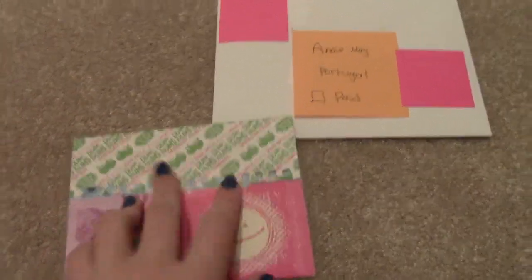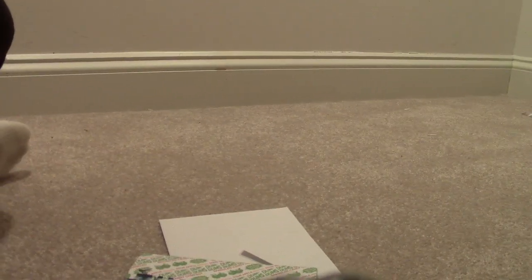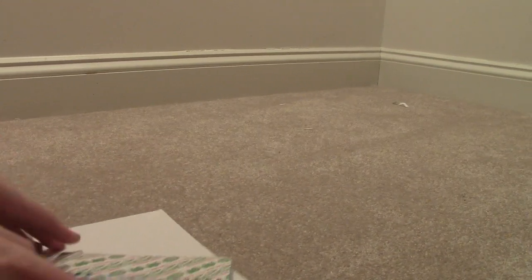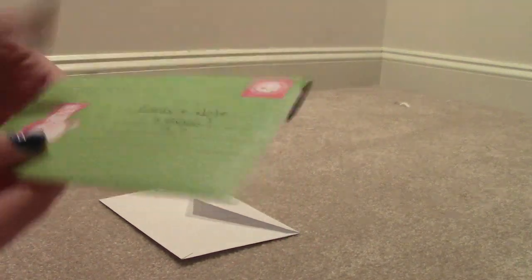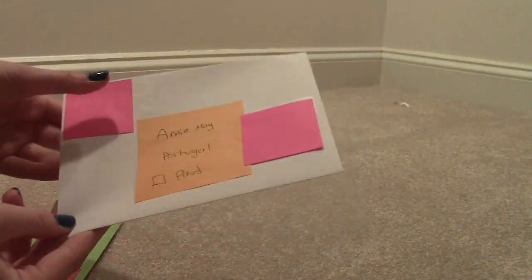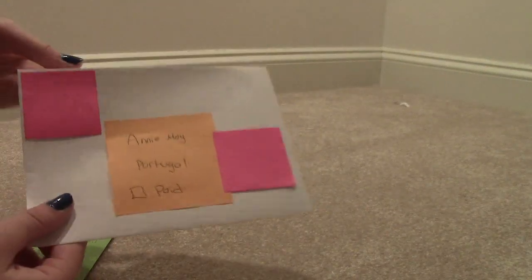And then we tape that over. Before I put this over here — here is your little envelope. It says cards plus notes plus extras. And then this is your envelope, and our addresses are on this, so that's why there's the sticky notes. I taped the addresses so they can't get water damaged, and then we'll be able to read the address.